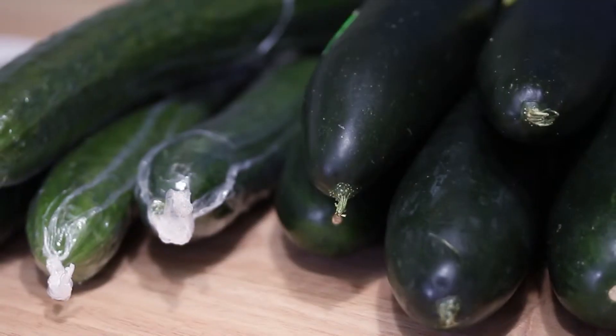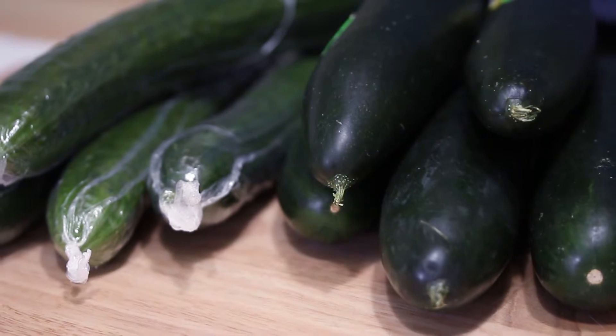This is a standard cucumber. You can sort of identify them — they're kind of heavy, a little on the shorter side, hefty for their size, and usually pretty waxy. These are usually waxed so that they look nice and pretty in the grocery store. In comparison, the English cucumber is usually longer, not as girthy as the standard cucumber, and it's a lot bumpier. It's usually wrapped in plastic, at least here in the United States. That's the sort of visual difference between the two.